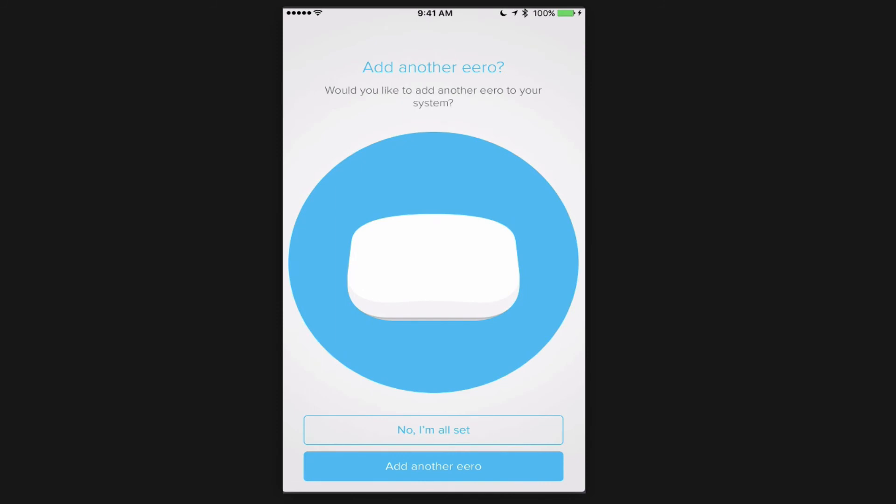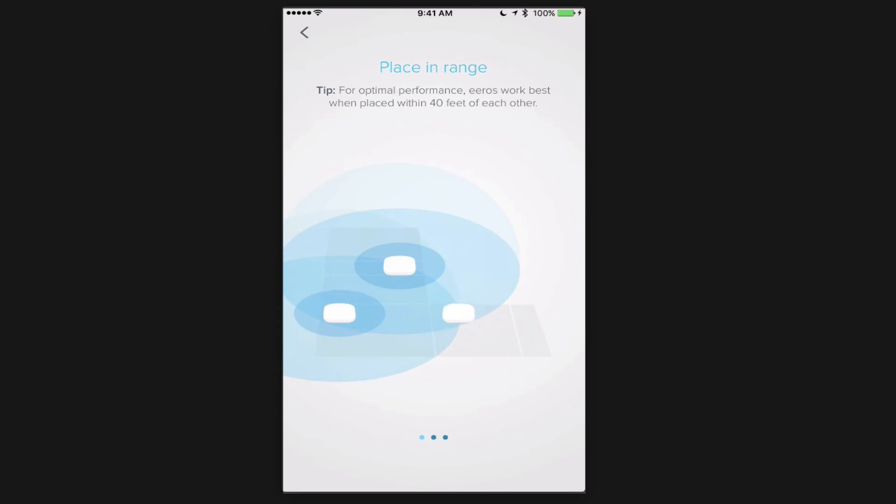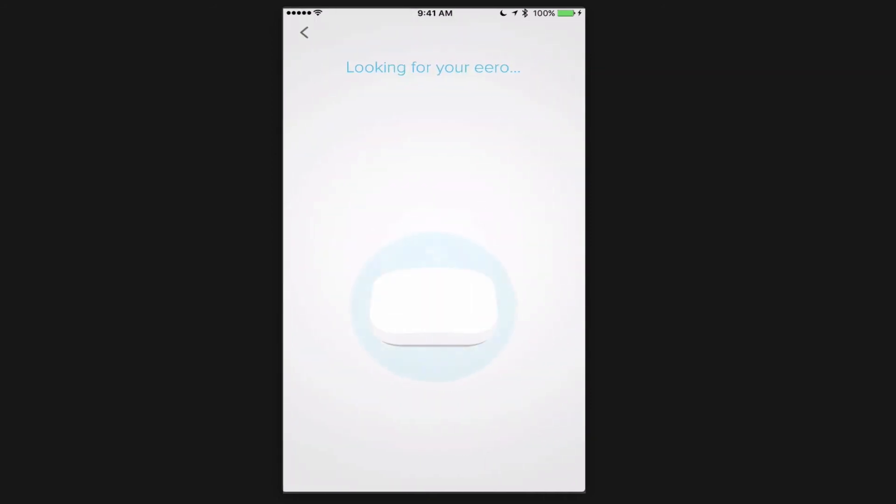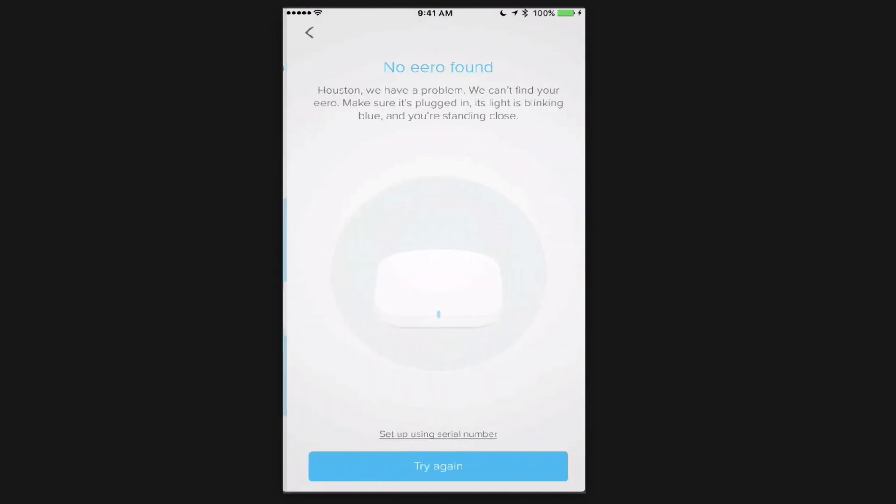I have one more Eero, so I tap Add Another Unit. It gives the same placement instructions — 40 feet, limit obstructions. I plug in the final one and tap Next. The app looks for my third Eero but says there's a problem: it can't find the Eero — make sure it's plugged in and its light is blinking blue. It asks me to stand close. You can also set up using the serial number if needed. I unplug from the recording to go down and try again.